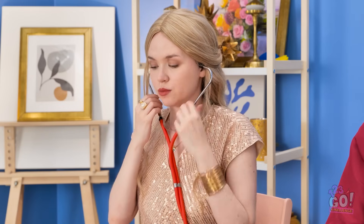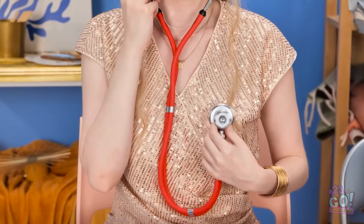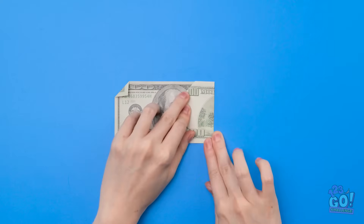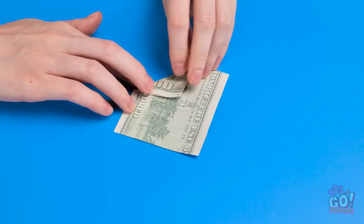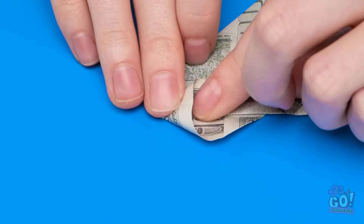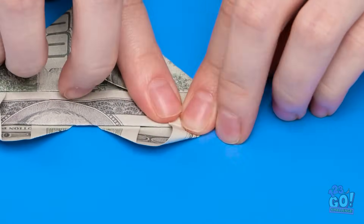Look! The next challenge! A stethoscope! I wonder what it sounds like. There it is! Check out all that cash! I've got lots of folding to do! Just a few more. Now turn the bill over. Keep folding until you have a triangle. Open this little piece. And then you're left with a heart. Now just place it on the paper.